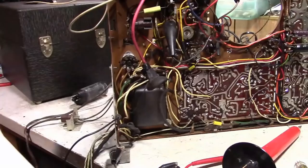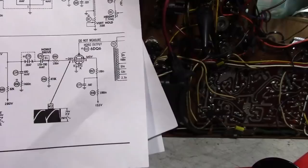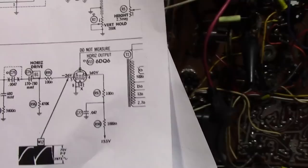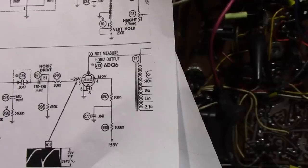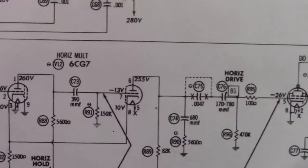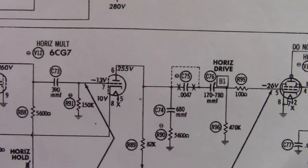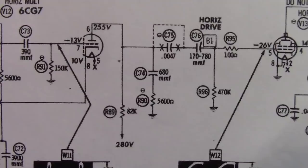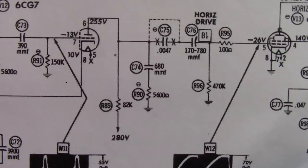So I started working my way back through the circuitry. The 60Q6 pin 5 is right about negative 26 volts, pin 4 is about 135 — I think that's fine. I kept working my way back. Got to pin 6 on the horizontal multivibrator and it's only about 140 volts — should be 255. So something's up there. I took that 82K resistor and I'm also thinking that 680 picofarad cap — maybe a mica cap has gone bad. Usually they don't, but anything's possible at this point. Also that 5600 ohm resistor. The other voltages — the 10 volts and the minus 13 — are not too far off spec.